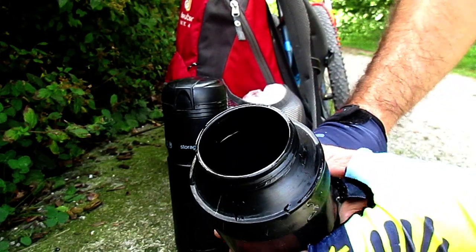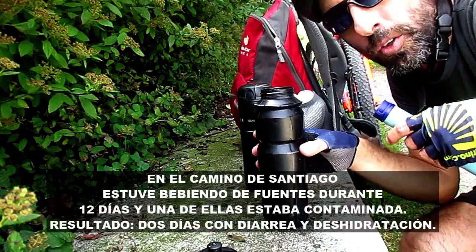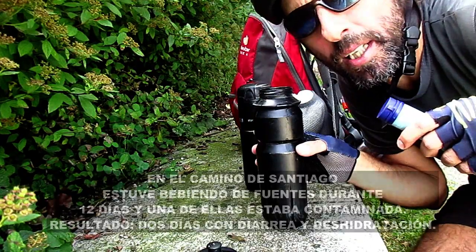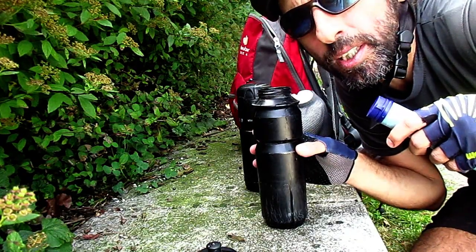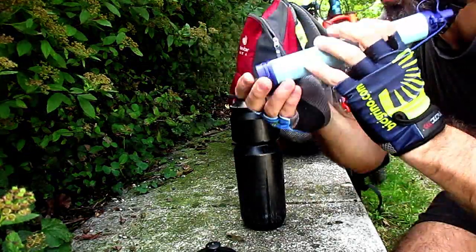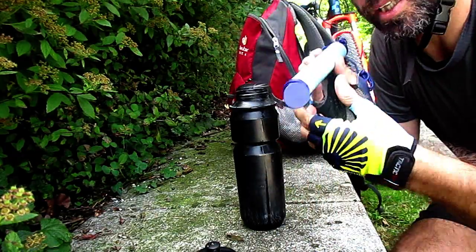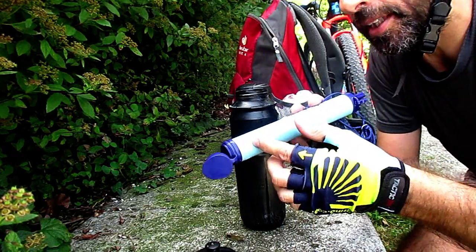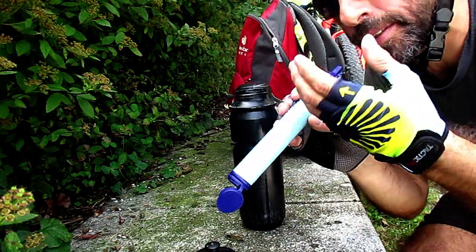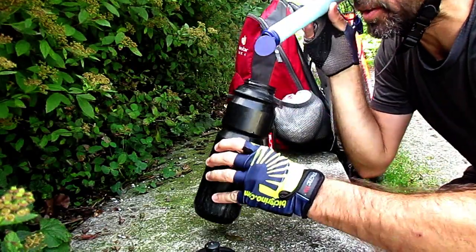Como habéis visto antes, he rellenado el botellín en una fuente de un cementerio. Se supone que el agua de las fuentes de cementerios es buena, pero a veces tiene mala pinta el grifo y tal, y no me fío mucho. Es súper fácil: abres la parte de abajo y solo es chupar. Al principio se tiene que ir rellenando el filtro, entonces no es automático; chupas, te esperas un segundo o dos, y ya puedes beber perfectamente.